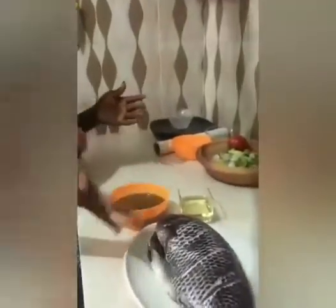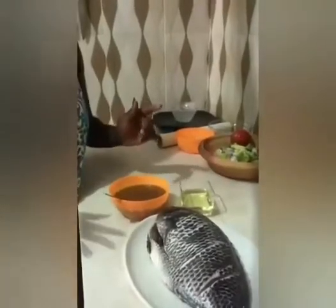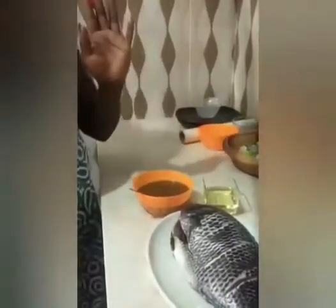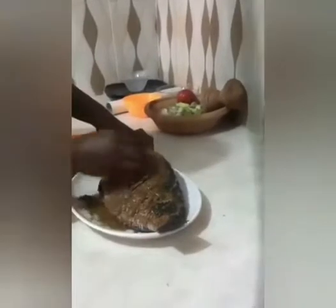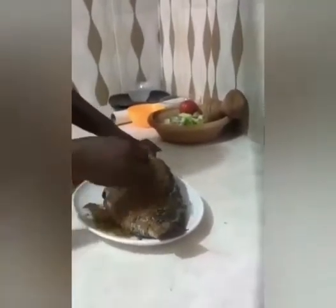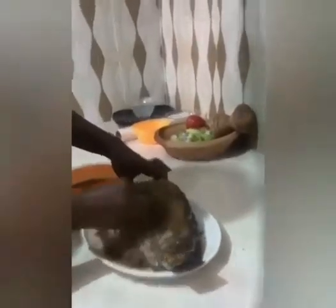I'm going to use my hand to apply the seasoning to my tilapia, so make sure your hands are very clean before you start. I've cut some portions in the tilapia so that my seasoning can fill those places very well, so that the tilapia seasons very well.